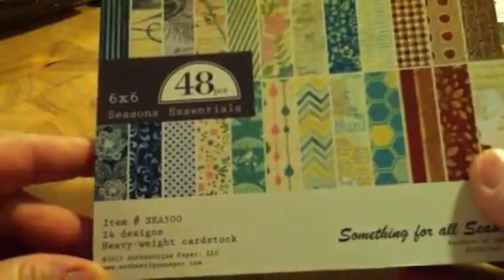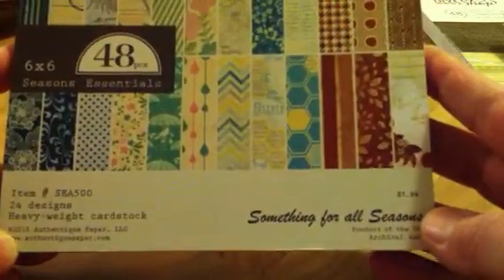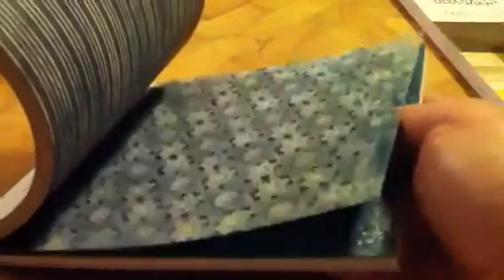The Authentique Seasons Essentials is a 2013 pad with something for all seasons — winter, fall, summer, and spring. I thought they would be really pretty for card making. There's a winter one that's really pretty, and then the fall one — isn't that pretty? It's a wooden barrel of apples with a dolly behind it, and up in the other corner it says Harvest Time. I thought that was really pretty.